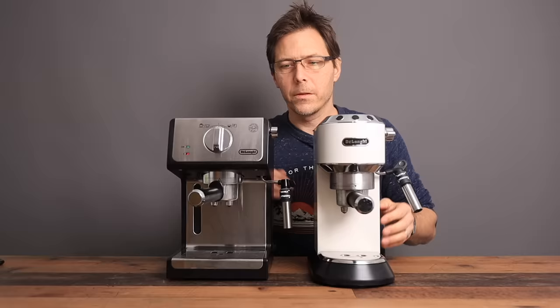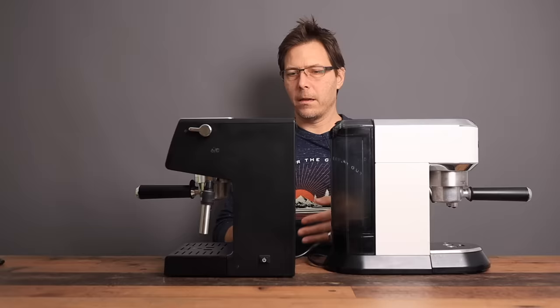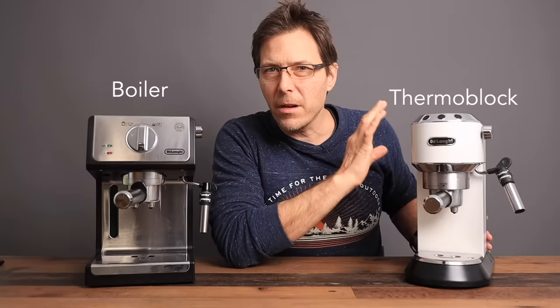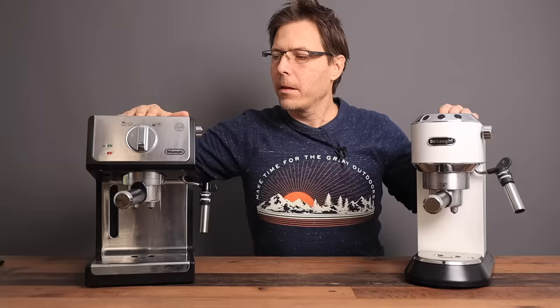Comparing it to the Dedica: they're both very small machines, about the same height. The Dedica is much thinner, but the depth isn't that far apart. One big difference is that this machine is an actual boiler machine and a manual one, whereas the Dedica is a thermoblock machine. The Dedica is automated to a big extent — it has volumetric dosing, a descaling reminder, and it transfers back from steam mode to coffee mode on its own.